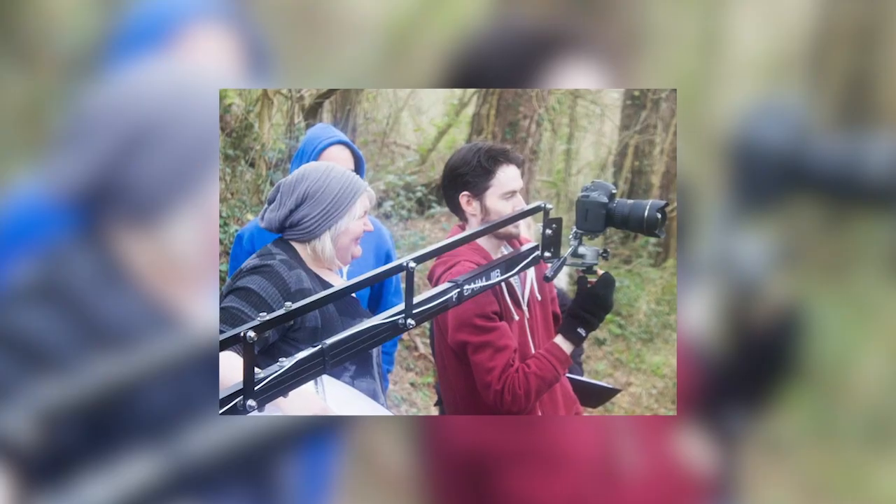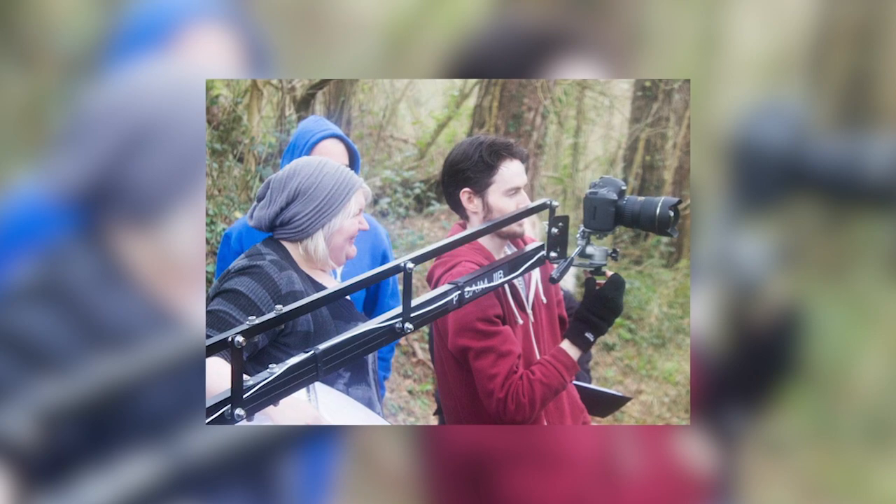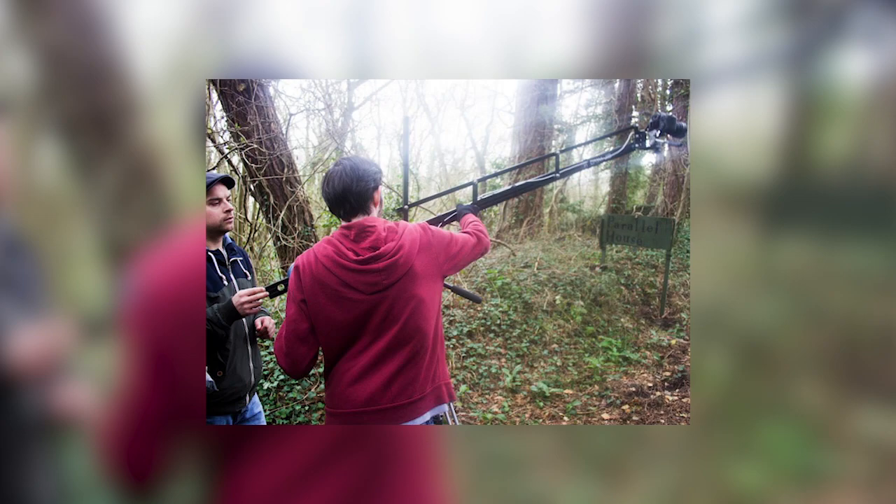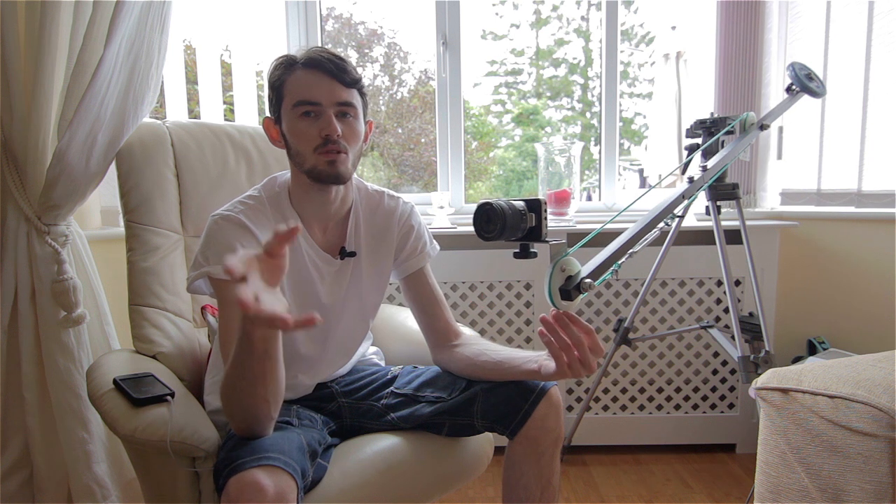My next video I want to do on a jib — this is my recent DIY mini jib that I made. I'll be doing a video on both of the jibs I've built. Both were made from parts of a Pro Aim jib — the Pro Aim nine-foot jib. Just to let you all know: don't get it, it's rubbish. I mistakenly thought Pro Am and Pro Aim were the same thing, just a misspelling, but no — Pro Aim are absolute rubbish.